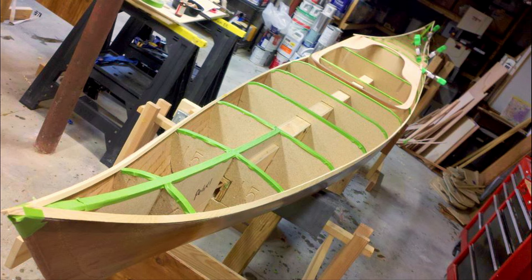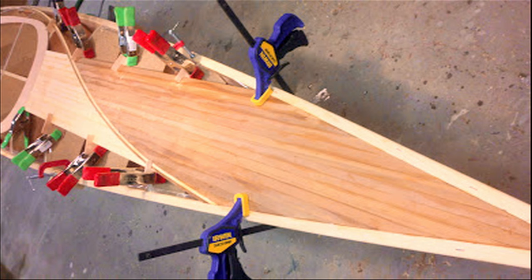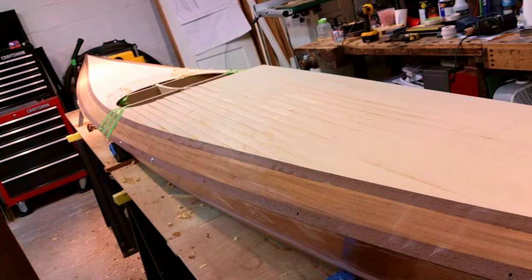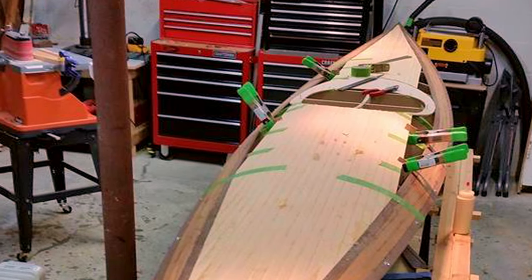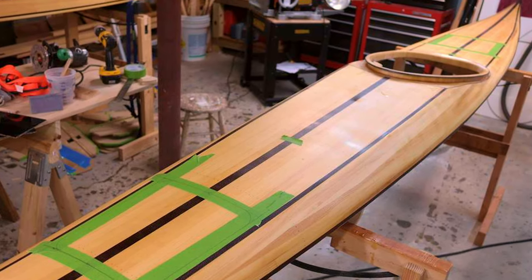Dan builds the hull and the deck separately, mixing red and yellow cedar to create a different look, sometimes adding walnut as an accent. Once the strips are in place, he removes all the staples and sands the entire boat to remove excess glue and rough edges. The shaping forms are removed — the strips and glue hold the boat's shape. He then covers the boat with fiberglass and epoxy.